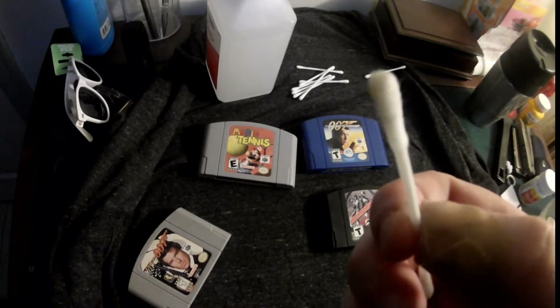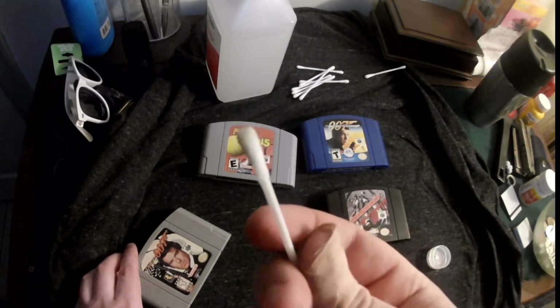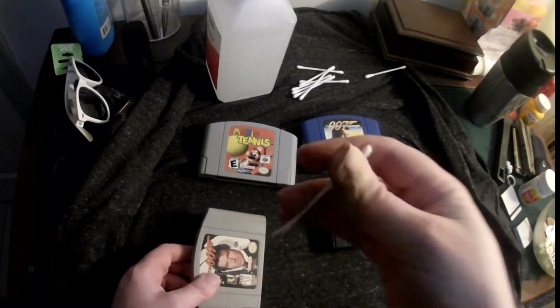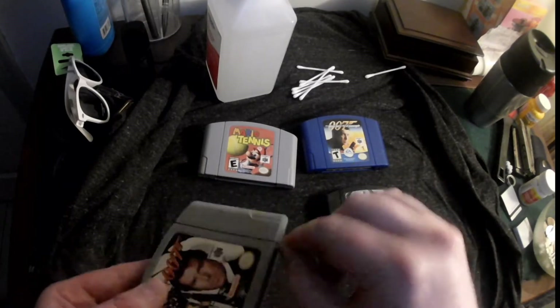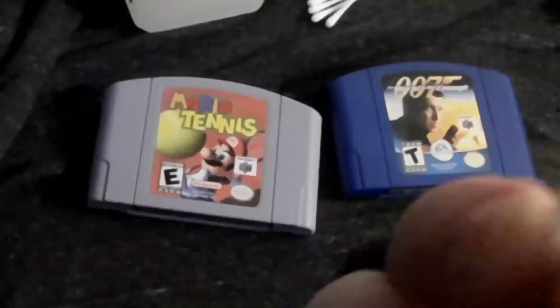So that one wasn't so bad, but you can see that one patch there. It's not that the game wasn't playing because it was, but I probably haven't done that in 20 years. Now I'm going through and just quote-unquote drying it — really what I'm doing is collecting more stuff, and you can see that's exactly what happened.